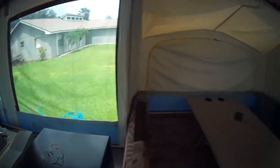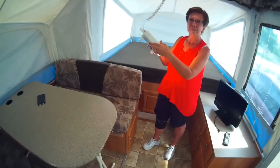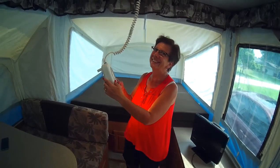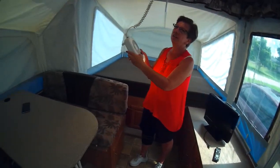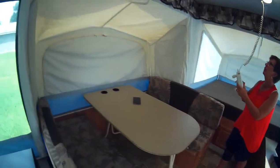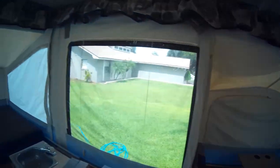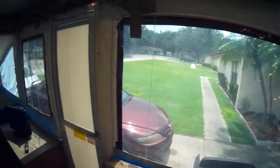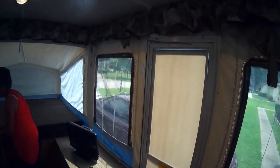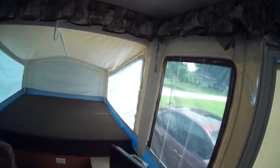So, that is our Jayco J-Series 1206 that we just got. It's a 2009. Sandy's cooling off. And this is in fabulous condition — there's not any tears in the vinyl, all the clear plexiglass is in beautiful shape. There's been no leaks or anything in here. Usually you can tell if you lift up these and look behind the curtains, there will be mold spots all up in there if it's been leaking.